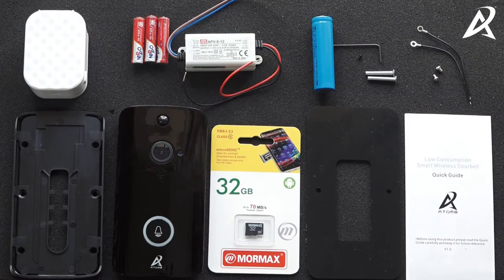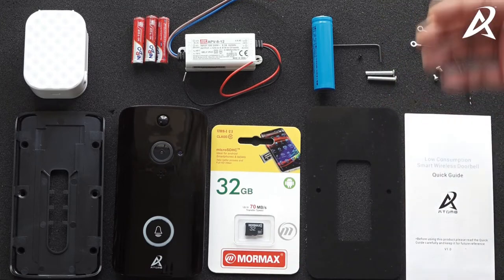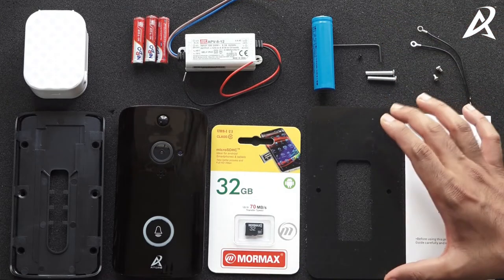We've unboxed the video doorbell kit and these are all the accessories along with the video doorbell that you would get, and we'll introduce you to each one of them. The first one is the video doorbell itself. The second one is a back plate and a back cover, which is used to fit the doorbell to your wall or where your actual doorbell is.